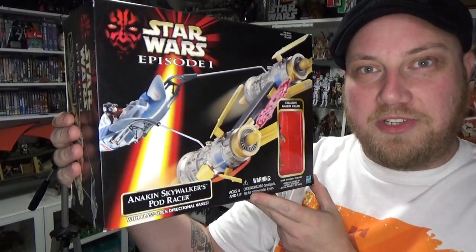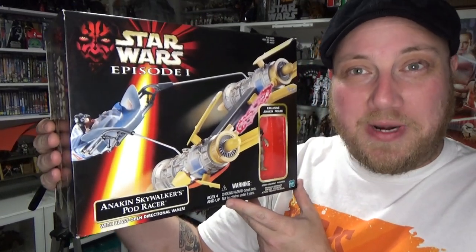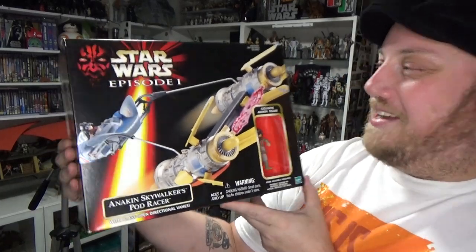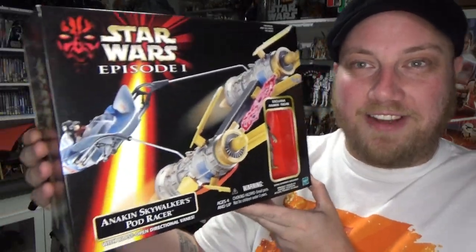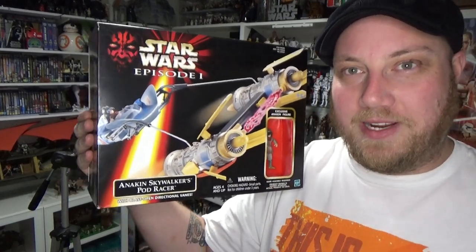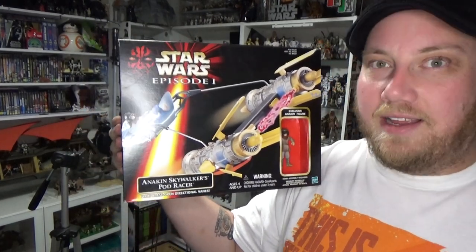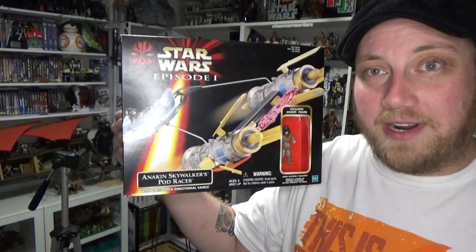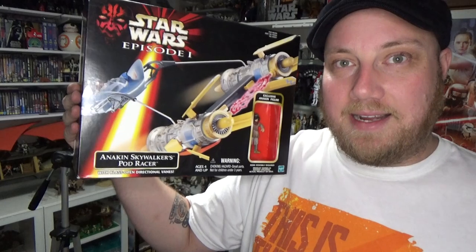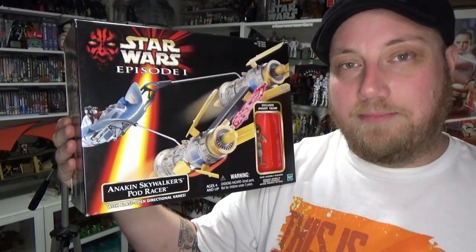If you told me when I was 12 that I'd have to wait 20 years for this, I would have bought it probably sooner. But I'm really excited to have this thing. I've been on a little bit of a Phantom Menace kick. If you watched my live stream last week I sort of discussed that. And my recent video going over all the Podracer characters inspired me to go and pick up this. I'll be hunting for Sebulba's next.